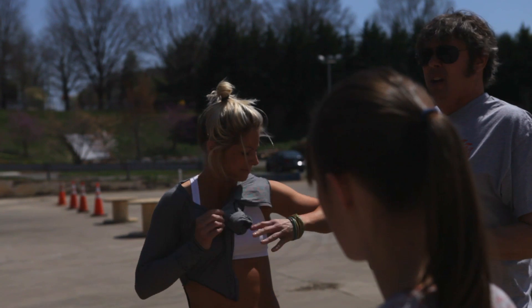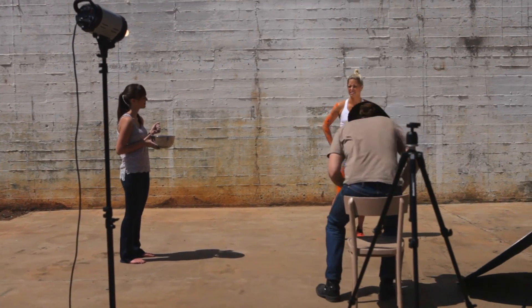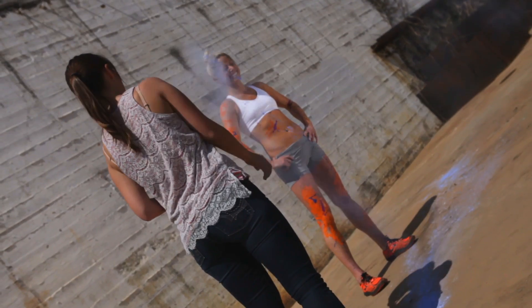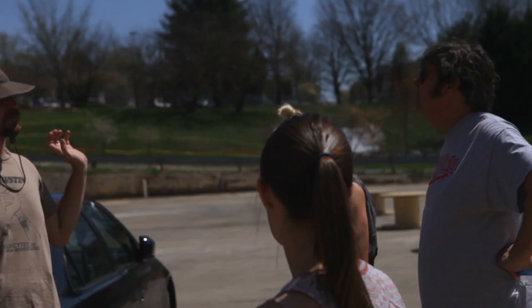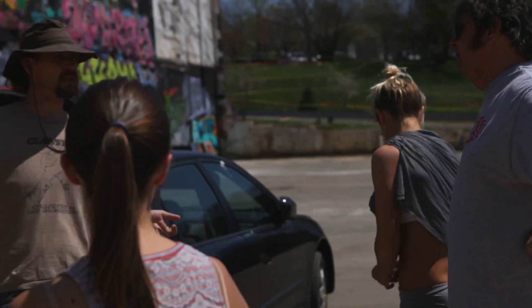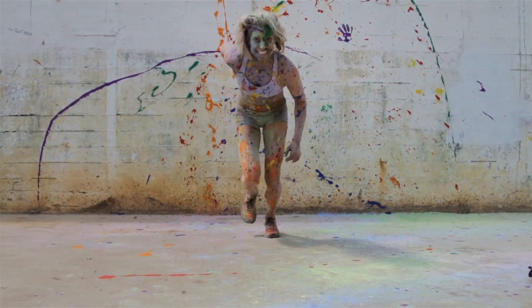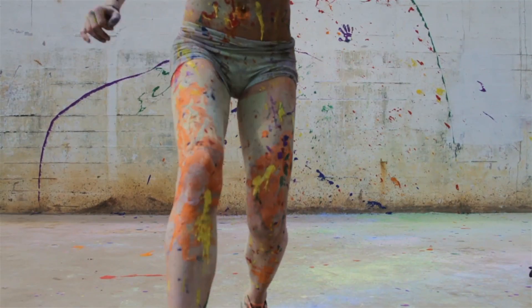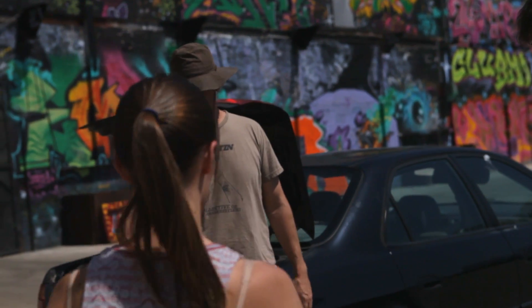We're gonna do this as a process. The prime stills will be at the end because she'll have all the color on her. But as we apply the color to her, we're gonna shoot video just to show the process, because I've got to create a video out of the whole thing anyway. At the end she'll have five different colored powders on her and some kind of Jackson Pollock of kids' paint.